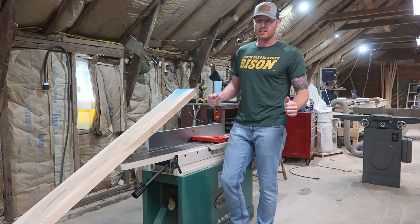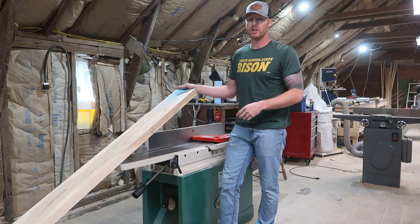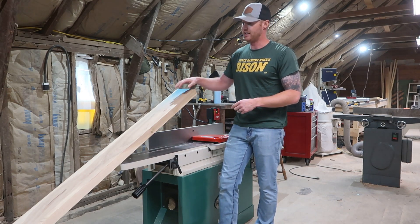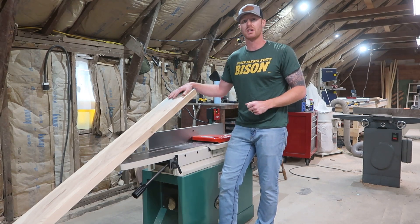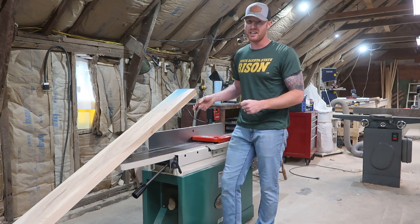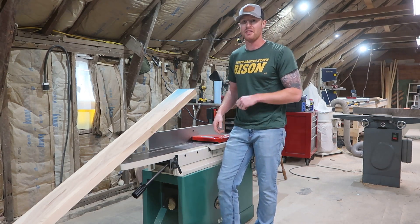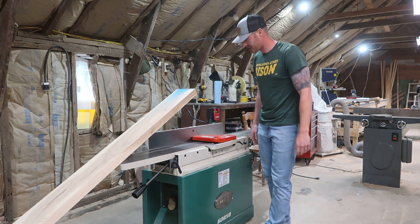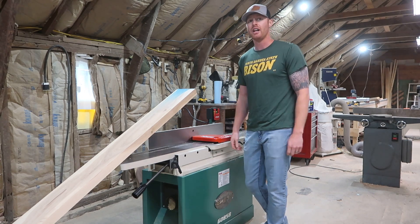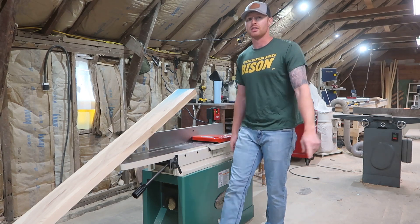I got it all dialed in and it's handling this white ash like it's nothing — I'm really impressed with it so far. I've got about 40 more of these two-by-eight planks that I have to get all squared up for a couple of projects I have in the works, so this thing is going to see a lot of work in the next few hours. I've got nothing but good things to say about this jointer and I'm so excited to have it. Thanks again for watching — please subscribe if you like the videos, and I'll see you on the next build.